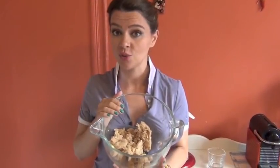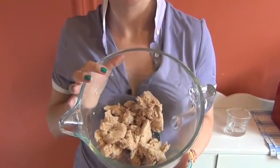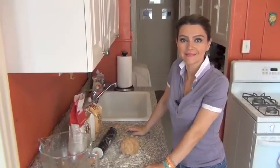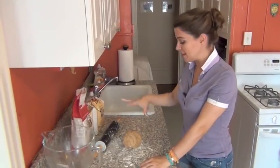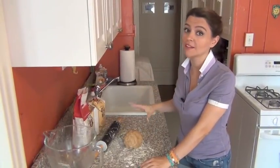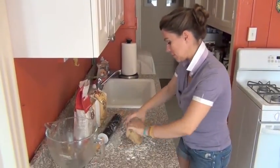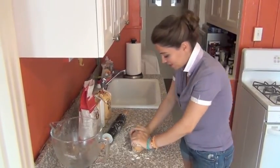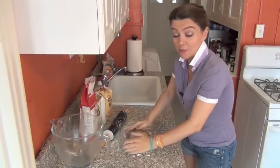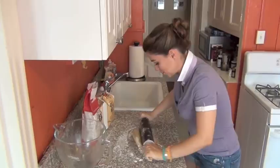I'll stick this into the fridge and then in about 45 minutes we will be ready to roll it out. The pie crust is now cold. I've sprinkled a little bit of all-purpose flour on my flat surface. I'm going to knead this a little bit so that the cold surface of the pie crust warms up slightly, and then with my rolling pin I'm going to start rolling.